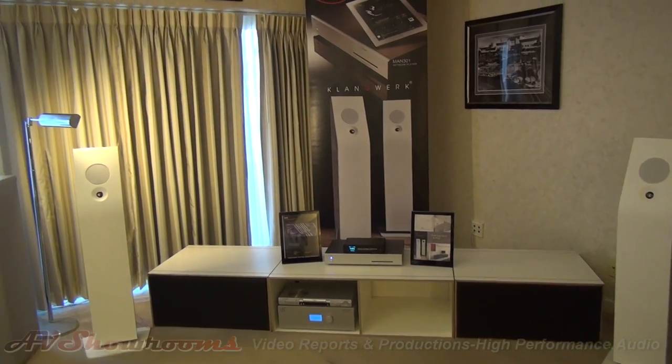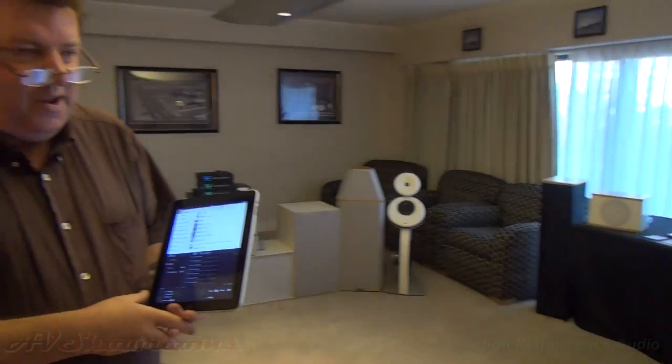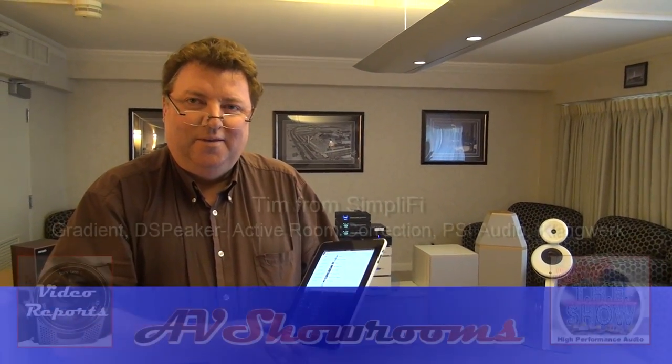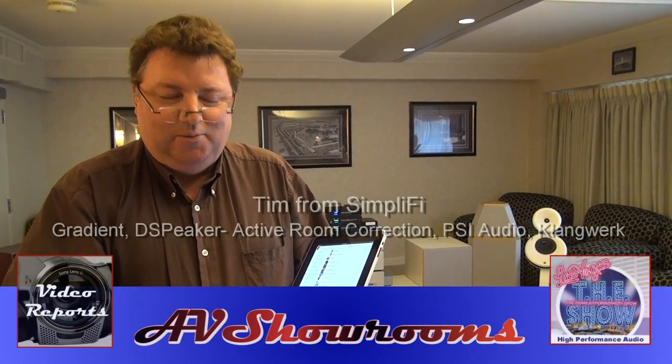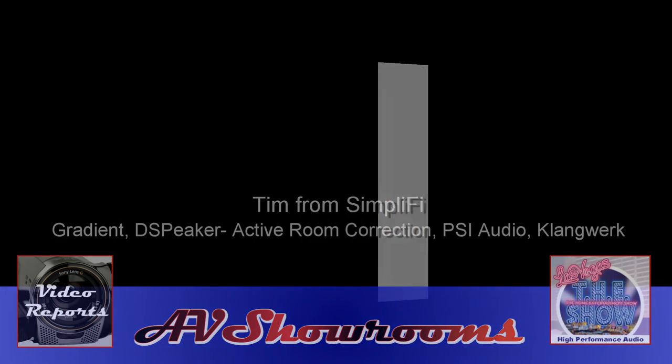Thank you very much for a wonderful walk-through today. The music is just singing, and the sound of the cello is reverberating throughout the room, just like a real cello would do. Absolutely — thank you very much, Peter. Tim from SimpliFi — it's very clear. Thank you very much.